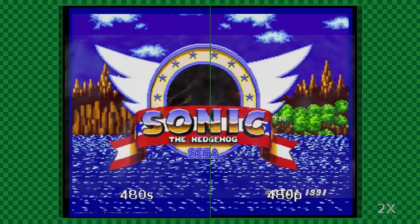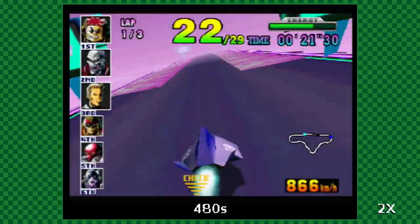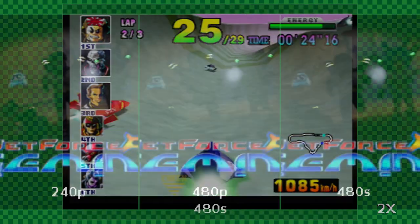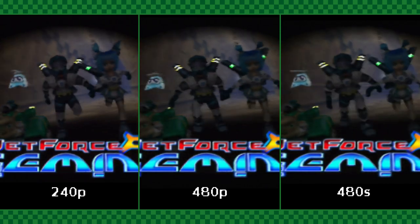As for the final video mode that the RetroTank has on offer, you get a 480p image with a smoothing filter — I've found myself referring to this mode as 480s. The resulting image means the elimination of jaggies, at a cost to overall sharpness. This mode has some fans out there, and I can almost see why some people would prefer it. Terrible people.